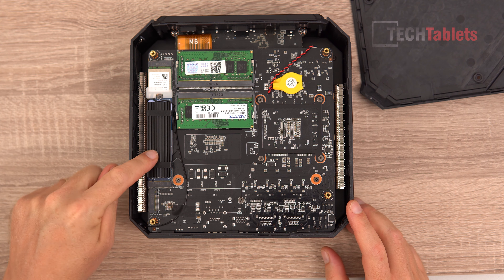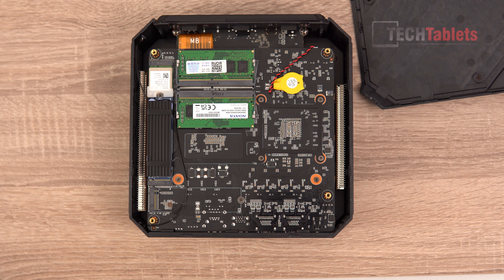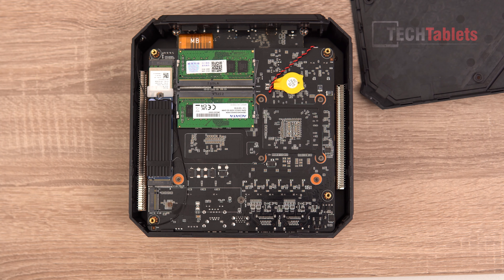With the bracket out of the way, you can see the SSD right here — the boot drive, which supports PCIe 4 spec — and upgradable RAM. There are two sticks of DDR4 at 3200 MHz giving us 16GB total. The Wi-Fi card is easily accessible too. There's also a spare M.2 NVMe slot here — 2280 size — for a secondary SSD.